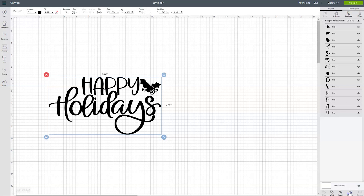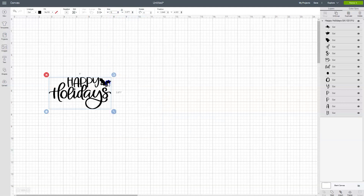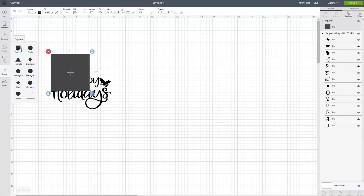The next thing we need to do is decide how big to make it. So pull out your cutting board and a ruler. Measure the distance from right to left and then decide how big you want your design to be. My cutting board measured nine inches and so I decided to make my design five inches across. Once you've decided the size go up to the size box and put in your dimensions — I'm going to change my width to five inches. Once it's sized we need to turn it into a stencil, so go over and click on shapes, then square, then click on arrange and send to back.